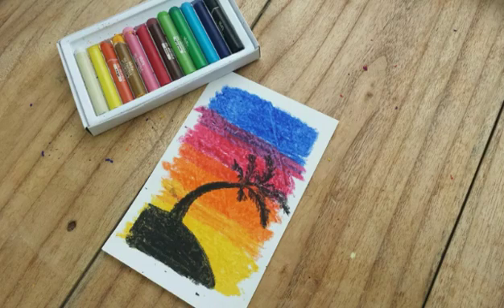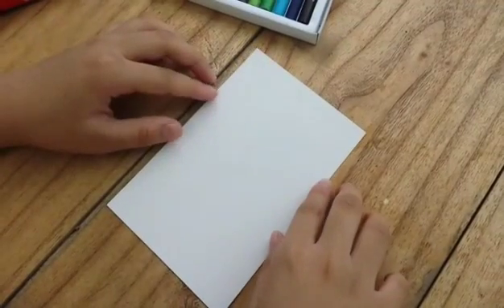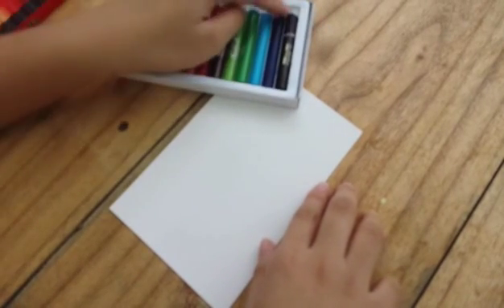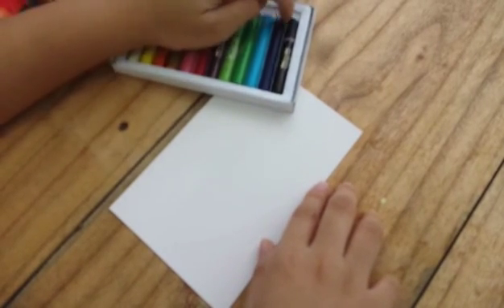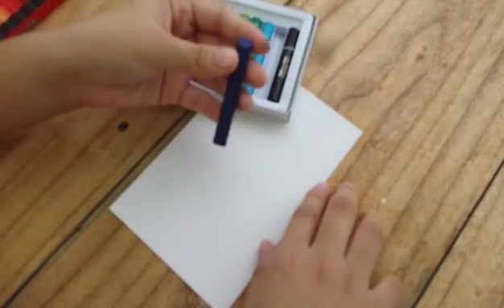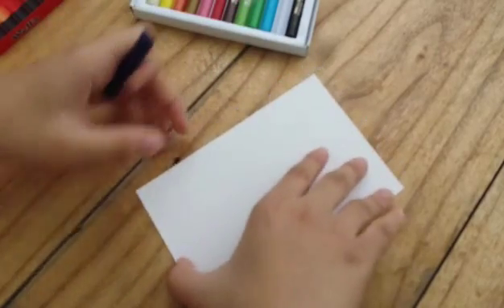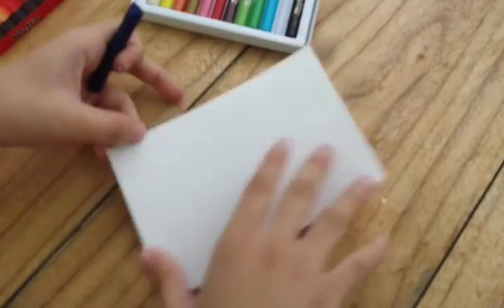Hey guys, so today I'm going to be showing you how to do the silhouette using oil pastels. The first thing that you need are obviously oil pastels, and you want to take your darkest color of blue. You want to take a piece of paper — I'm using an index card because it's a little bit thicker.